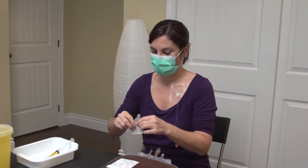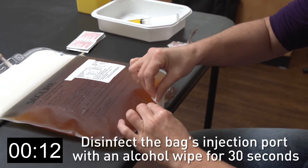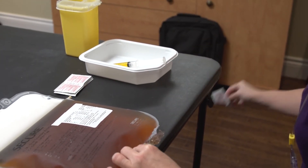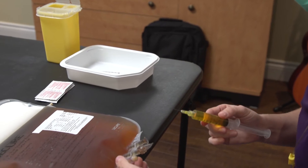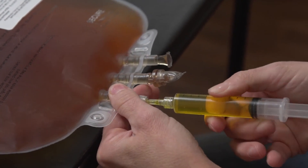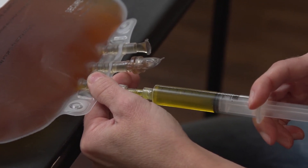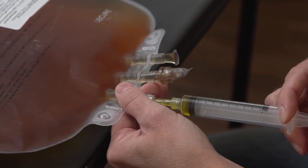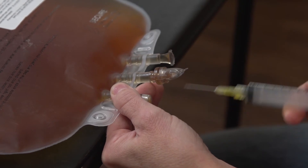Disinfect the injection port of the solution bag with a new alcohol wipe for 30 seconds. Discard the alcohol wipe in the wastebasket. Hold the 10 milliliter syringe in one hand and remove its protective cap with the other. Insert the needle into the bag's injection port, making sure that it is parallel to the work surface to avoid puncturing the bag. Push the plunger, making sure that the syringe's contents are entering the bag properly. Remove the needle, cap it, and place the syringe in the tray.